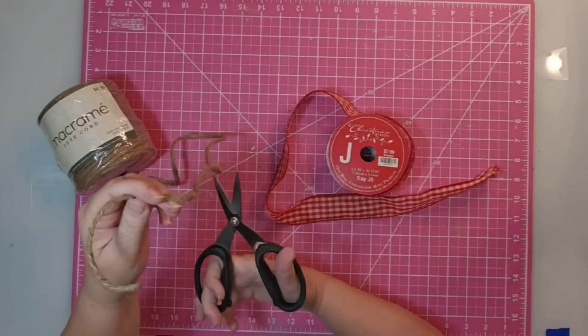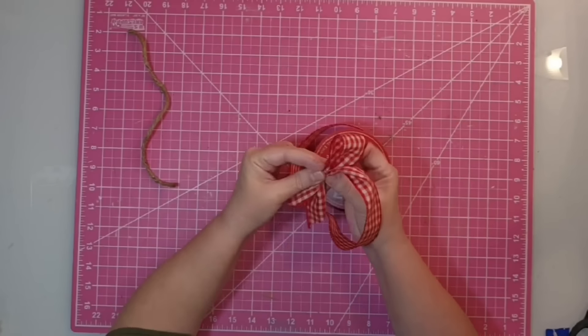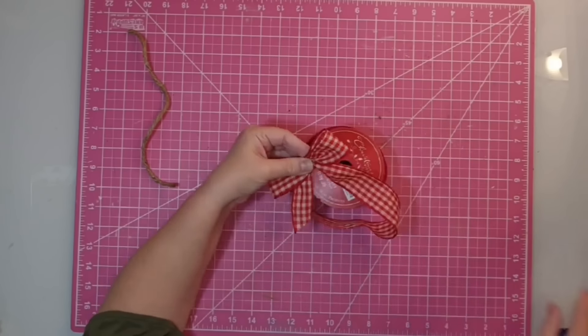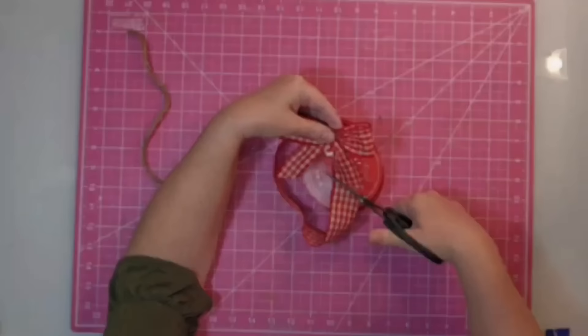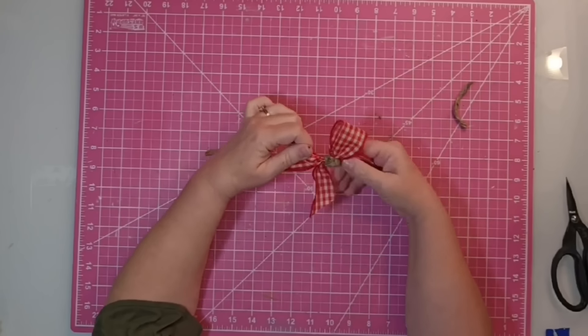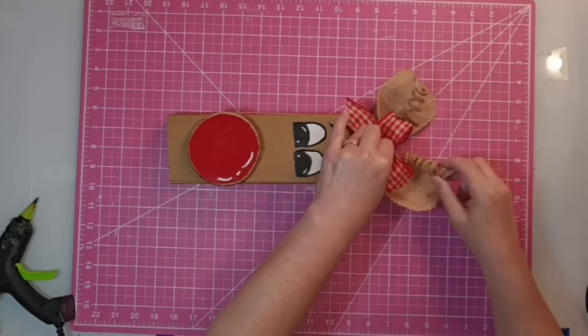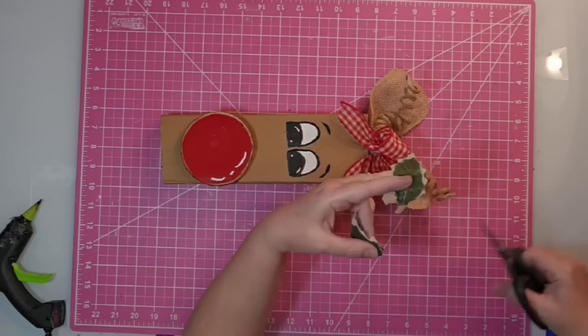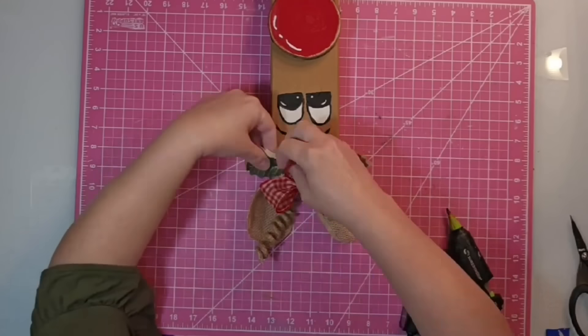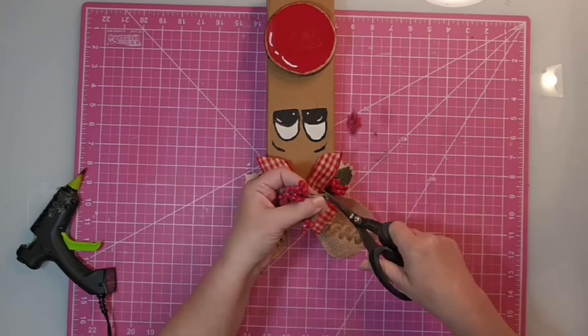To make a bow, I cut about six to eight inches of jute twine, shape my ribbon into a simple bow, cut tails about three and a half to four inches long, wrap the jute twine around twice, tie two knots at the back, cut off the excess, and give it a fluffing. Then I glue it toward the front to cover up all that mess. I took two green leaves from my stash and glued one to the right and one to the left behind the bow, then accented with some berries on each side. And with that, our project is complete.